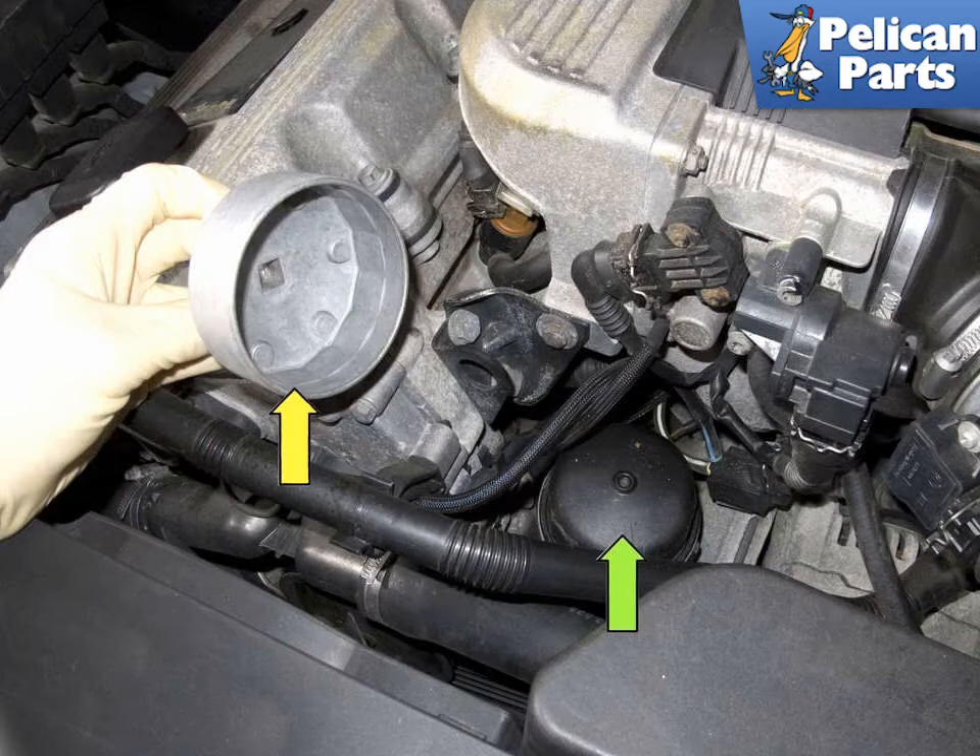We're going to start on the 4-cylinder engine. The oil filter cartridge housing, indicated by the green arrow on 4-cylinder models, requires a special socket (yellow arrow) to be removed. Be sure to have one on hand before you begin changing the oil.